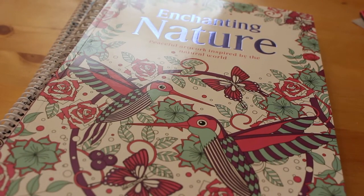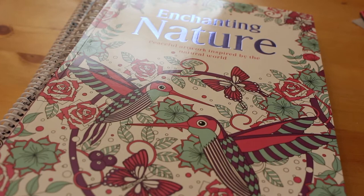Hi everyone, it's Andrea here and I've got a few more colouring supplies and things to show you that I've got recently.